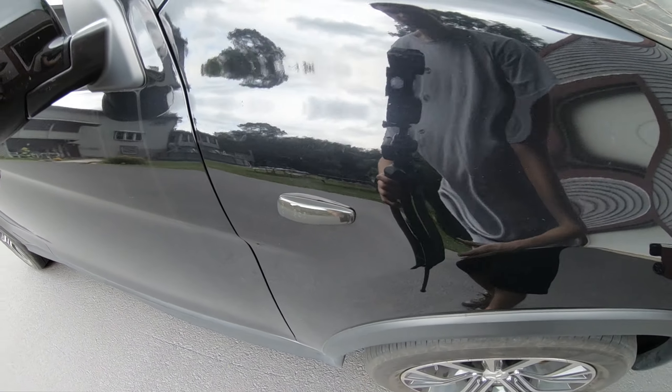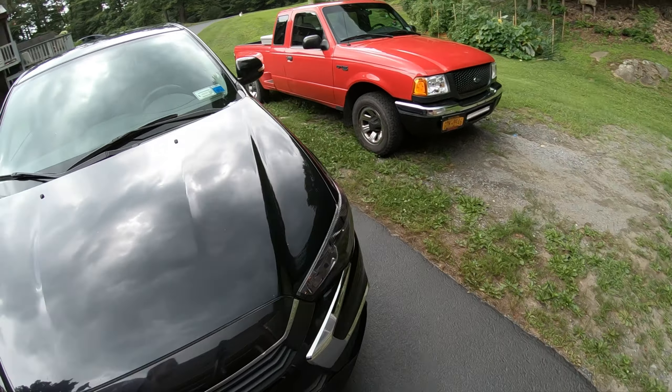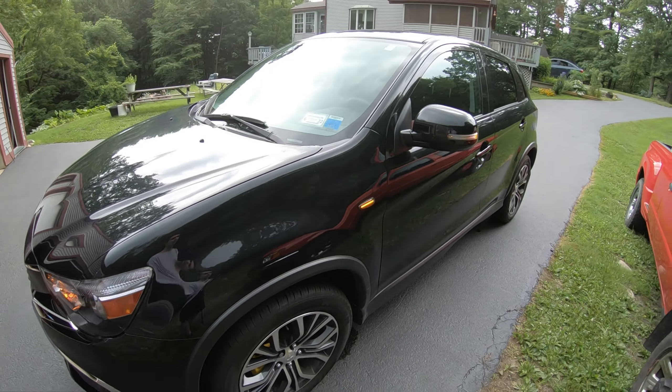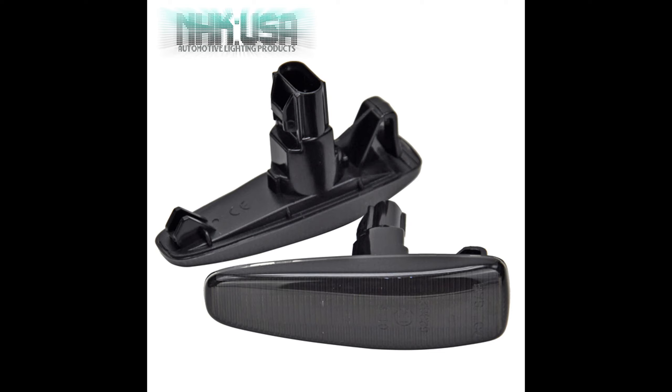There we go — we have the finished product: sequential smoked turn signals on both sides. Very easy, nice upgrade. Thanks for taking the time to watch. Feel free to like, comment, subscribe, and I'll catch you next time.